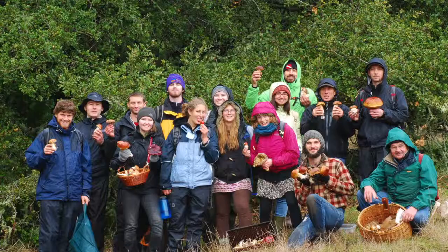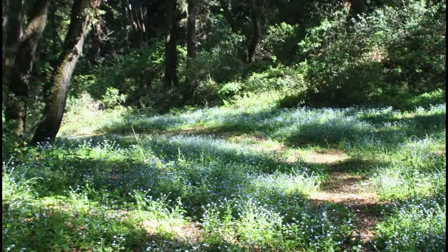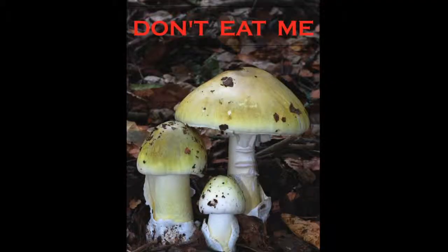Foraging for mushrooms can be a great way to pick your own bounty from nature. Finding porcinis and chanterelles adds fresh flavor to your favorite recipes. But before you head off into the woods, you need to learn what not to pick for your plate.